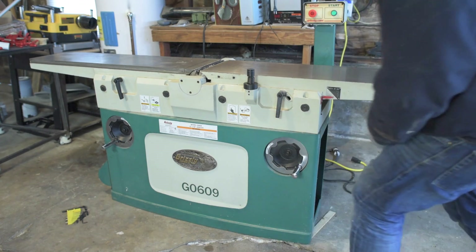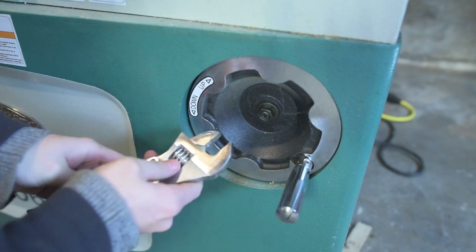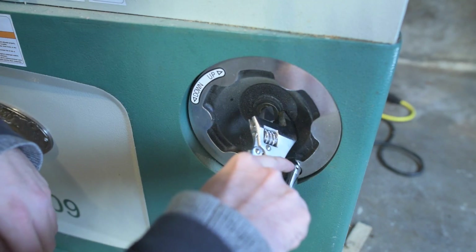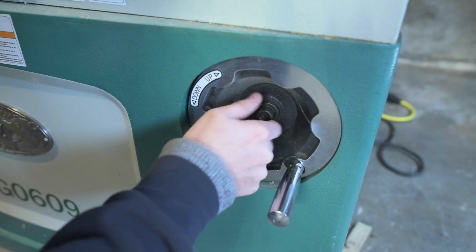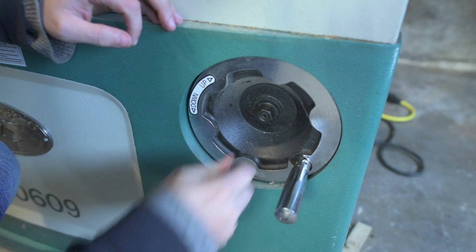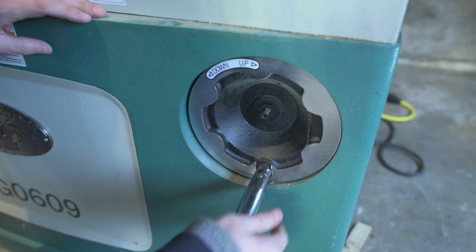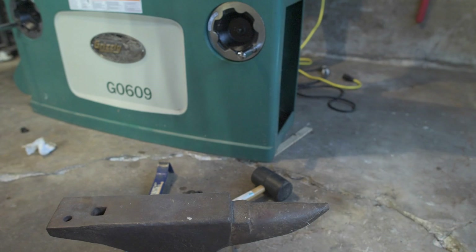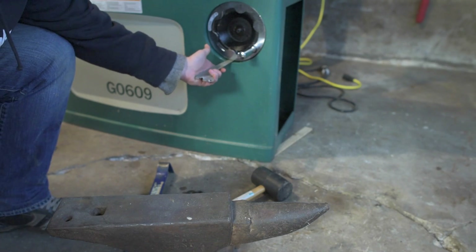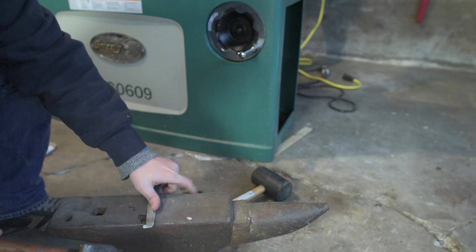Remove the hex nuts and flat washers that secure the handwheels, then remove both handwheels. That's awkward — there we go. Looks like that washer is painted on there. Now, how the hell do I get it off? Looks like there's a key right there. I can't just pull on that. I need some way to get some leverage — I noticed I can slide this thin piece of metal in there underneath, so maybe I can pull on it from that direction, but I need a lip on this tool.